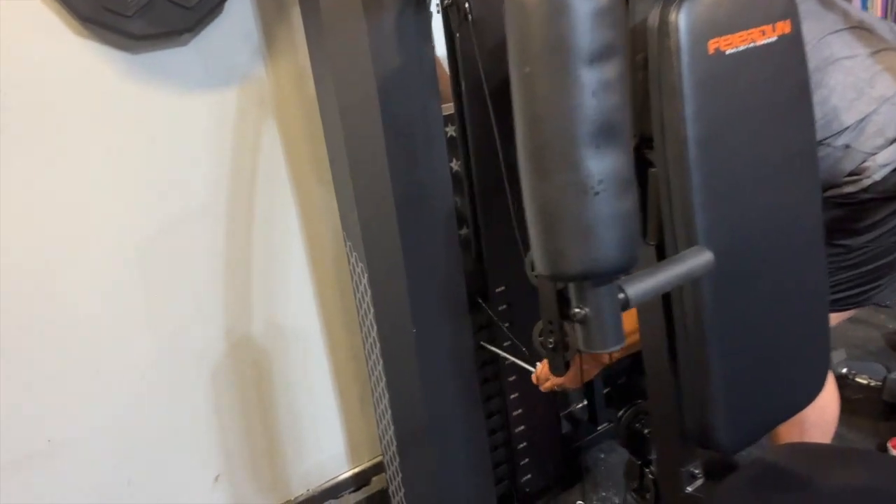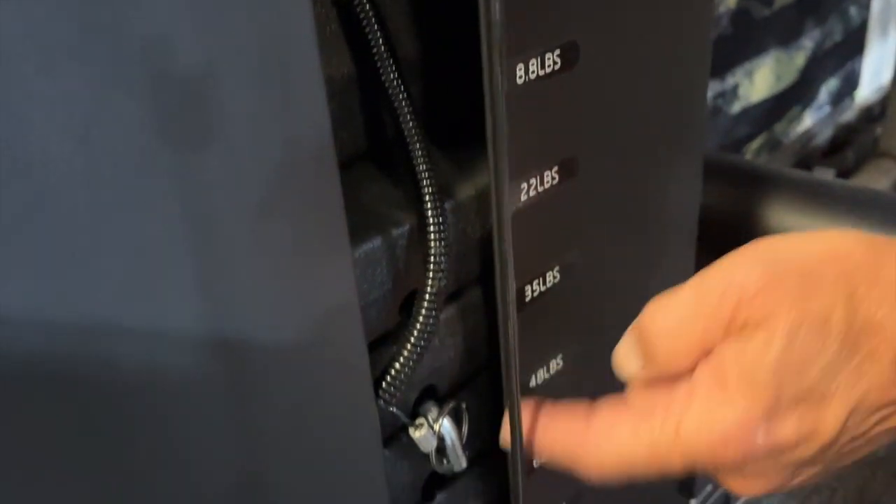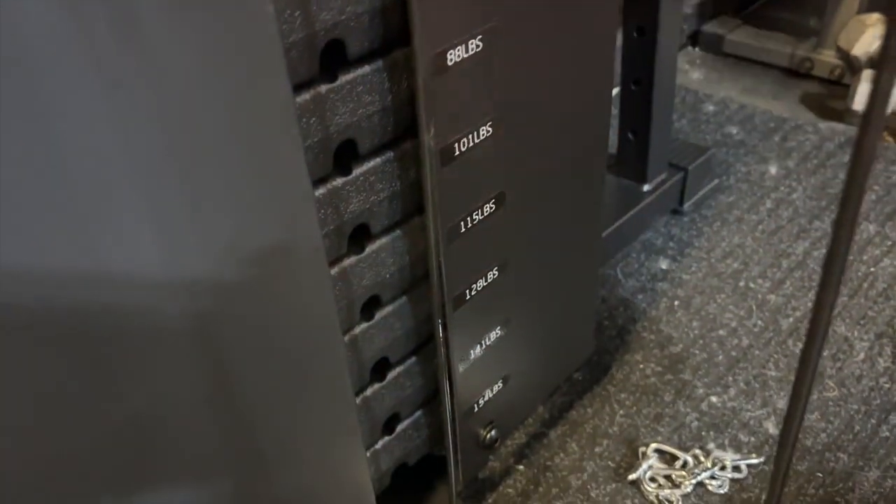I'll use a lighter weight here just so I can demonstrate everything without any problems. What's nice is these actually have a big weight stack that are just like commercial grade, and it goes all the way up to 157 pounds, which is awesome.